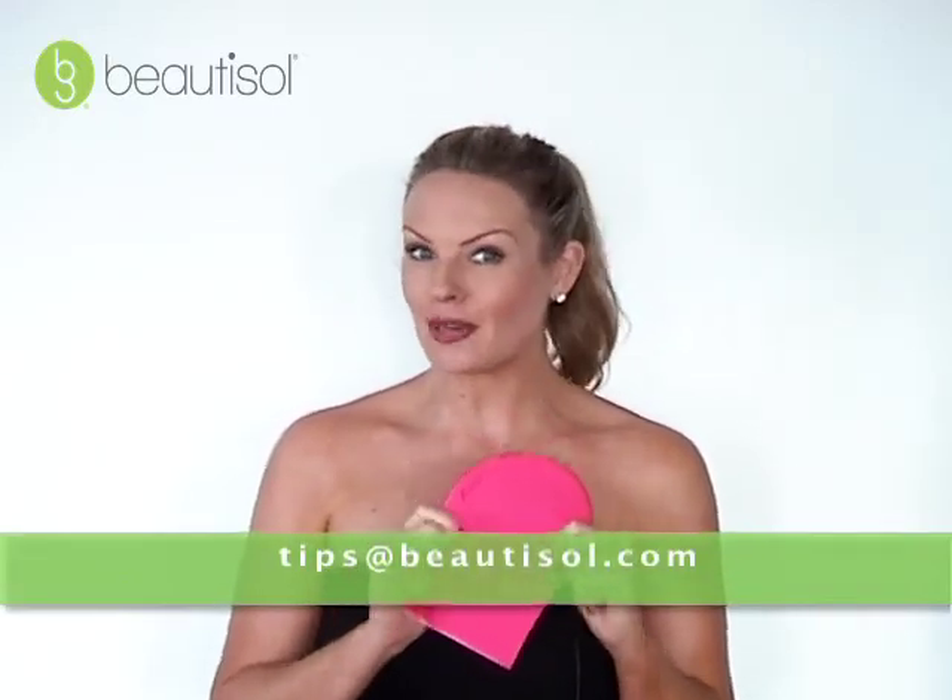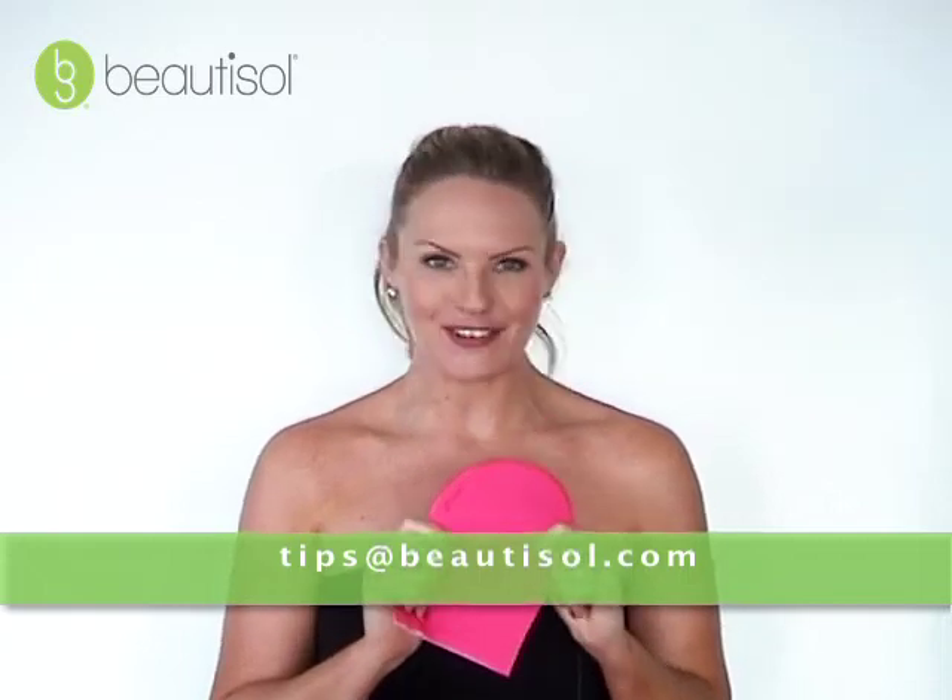It's also washable and reusable, so this saves you money and reduces waste. So make sure you pick up BeautySoul's Easy Application Mitt, because this is the fastest, easiest way to apply your BeautySoul self-tanner for a streak-free application every time.